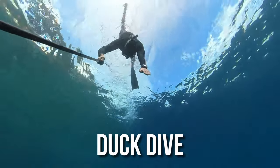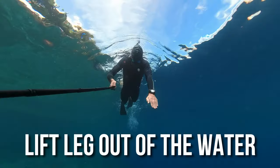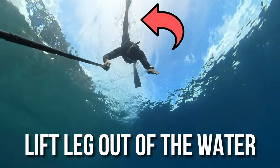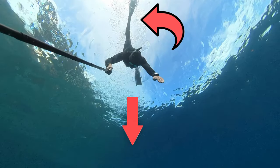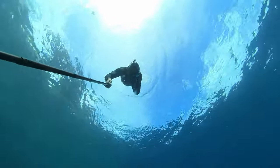Then duck your head into the water — like a duck, which is why we call it the duck dive — and follow that movement. At the same time, lift one leg out of the water; the weight of that leg will push you down. Then, at that same moment, do one arm stroke to propel yourself even deeper underwater.